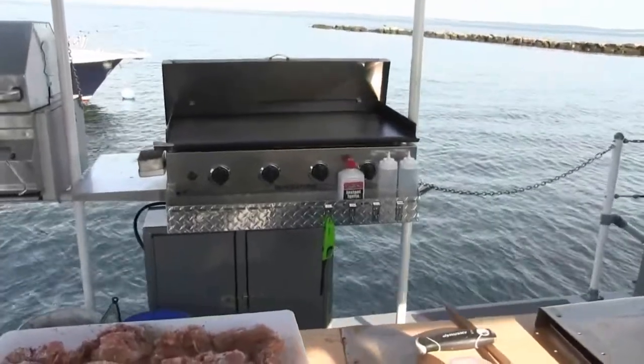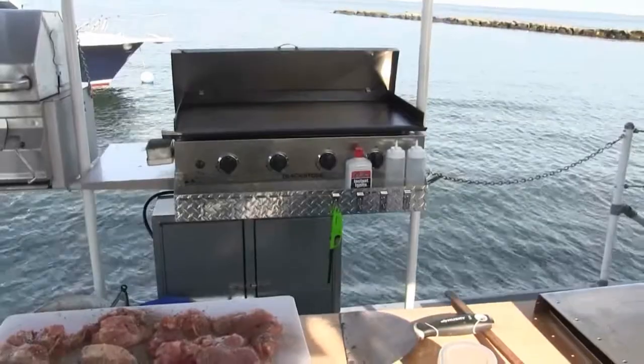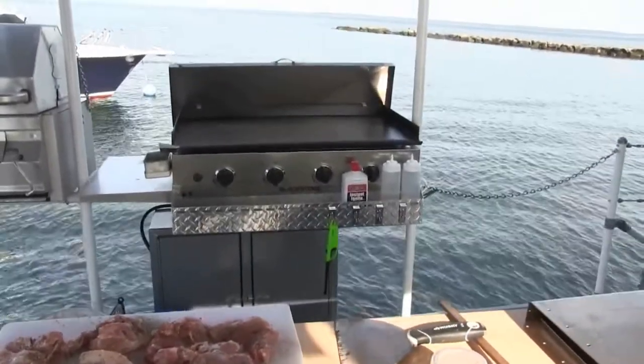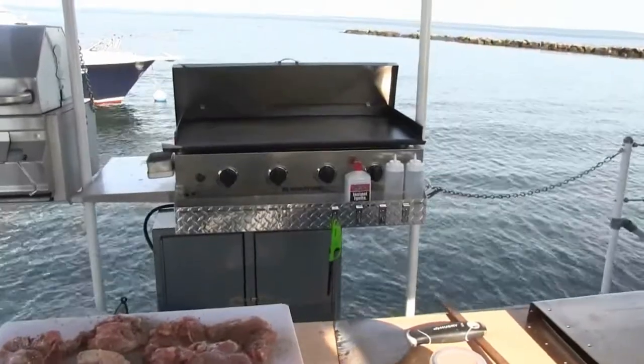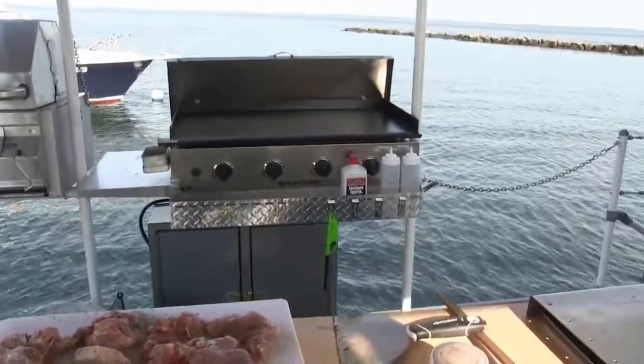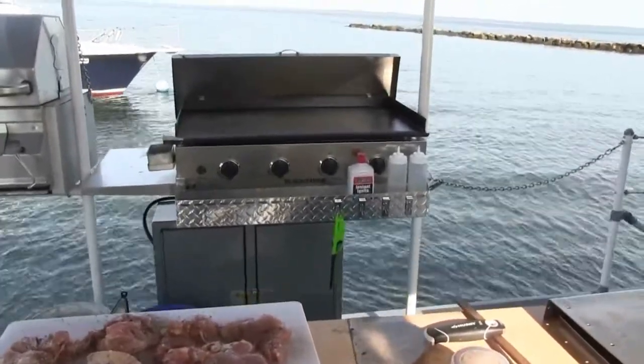My latest acquisition is a Blackstone grill - this is the stainless steel model. As you can see, it's been modified for boat use: I took off the carriage and the wheels and mounted it on an aluminum plate. These things are really great - this one is 36 inches and you can cook a ton of food.